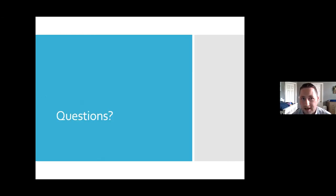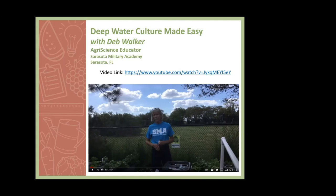We'll save any remaining questions for the end. We're going to play a video made by Deb Walker showcasing the deep water culture systems she uses at Sarasota Military Academy. It's about a nine-minute video, and then we'll go through a brief presentation where she can answer questions about how to set this up.